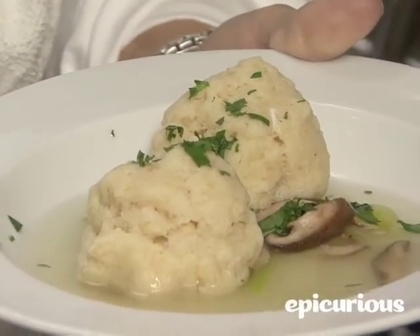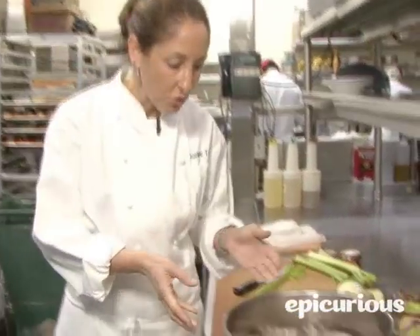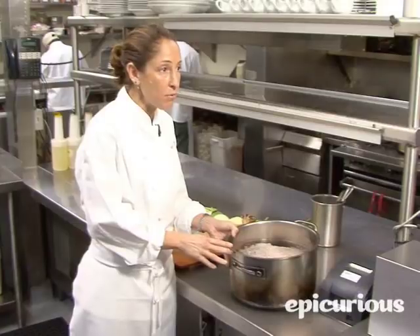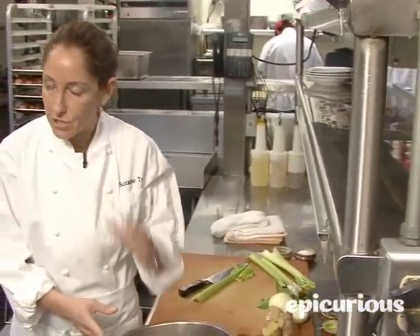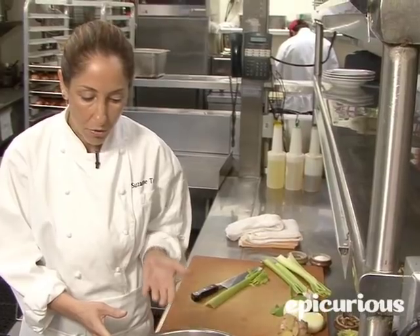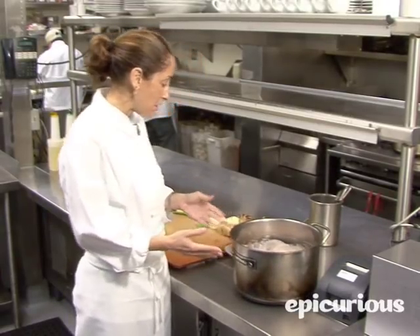I'm Suzanne Trach from JAR and today we're going to make my matzo ball soup for Passover. The first thing we're going to do is start off with two beautiful whole chickens. The most important part of the soup is the consommé, the nice clear broth. We start with two whole chickens and really ice-cold water, bringing up the broth really slowly so we get a nice clear stock.